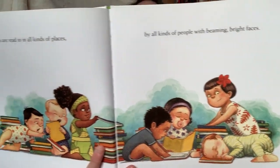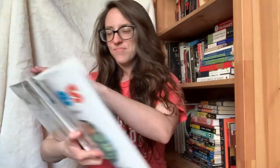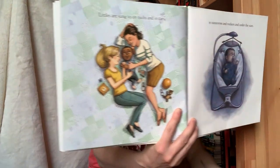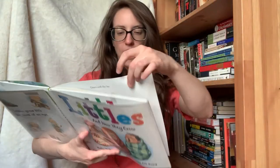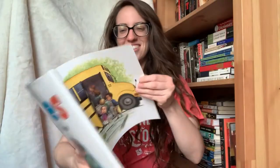Littles are read to in all kinds of places by all kinds of people with beaming bright faces — that's what we're doing right now, Littles, we are reading together. Littles are walked in wide meadows and malls and cities and on seashores down long moonlit halls. Littles are sung to on quilts and in cars, in rainstorms and rockers and under the stars — twinkle twinkle, just like stars! Littles are busy. Days will fly by, and Littles grow big in the blink of an eye. Can we touch our baby's eyes? The end.